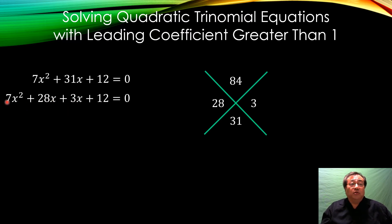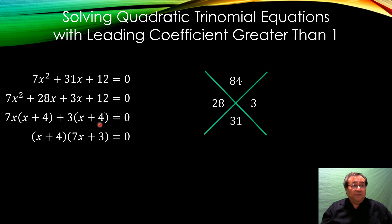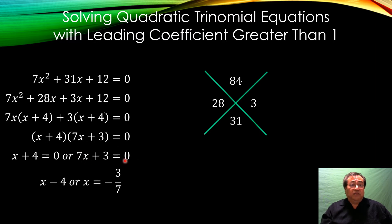Now I have a common factor of 7x in the first group and a common factor of 3 in the second group. Taking 7x out of 7x² leaves x; taking 7x out of 28x leaves 4. Taking 3 out of 3x leaves x; taking 3 out of 12 gives 4. Now I have (x+4) in common. Taking (x+4) out of the first combination leaves 7x; taking (x+4) out of the second leaves 3. That's the factored form: (x+4)(7x+3). Using the zero product property, setting each factor equal to zero gives x = -4 and x = -3/7.